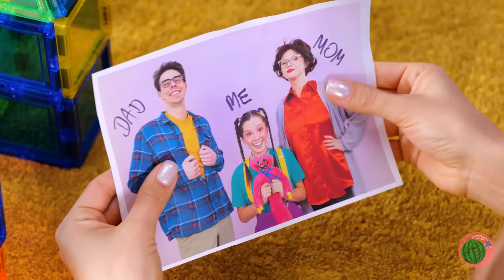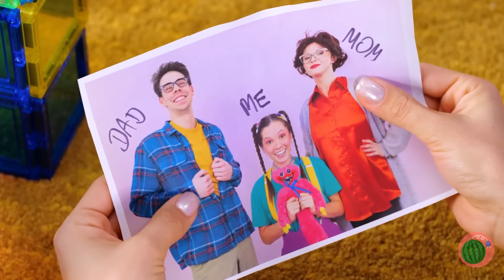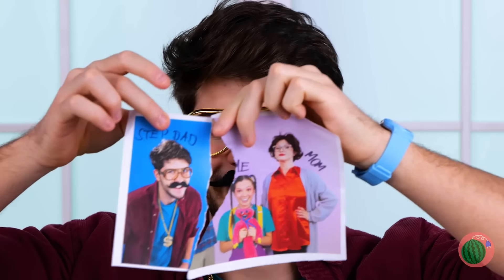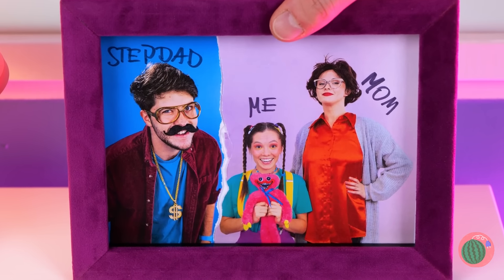Aww, what a happy family photo. But families grow and change all the time. You know, you could have just used Photoshop or something.